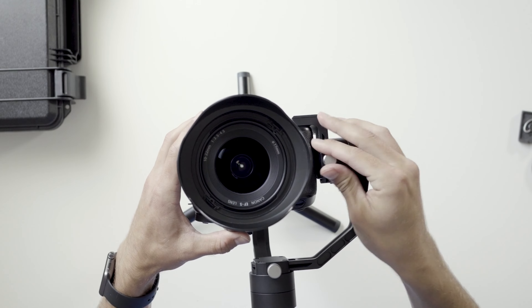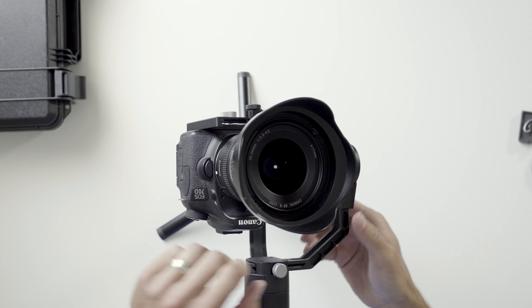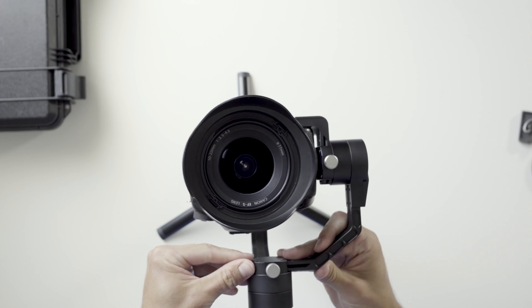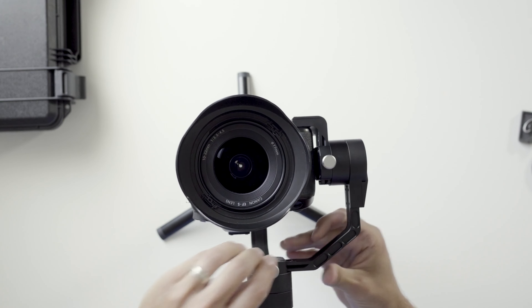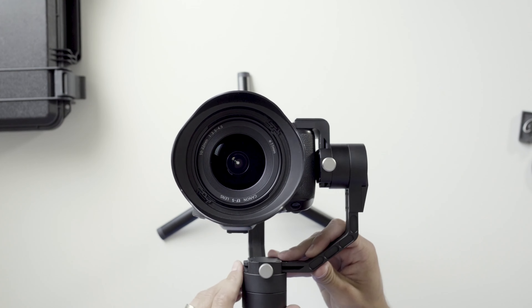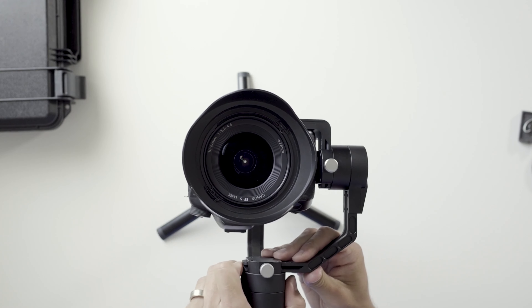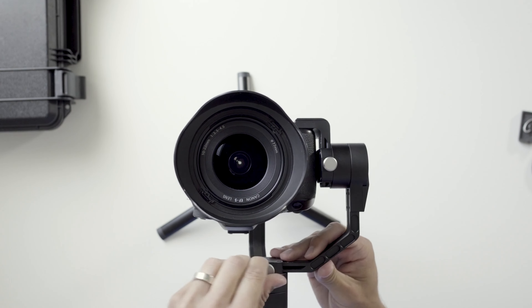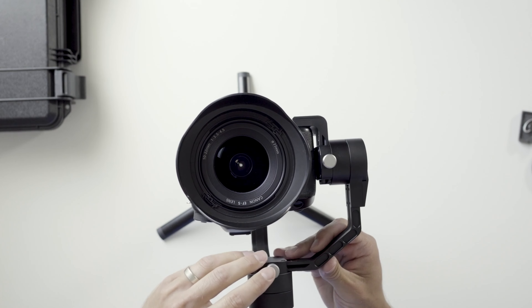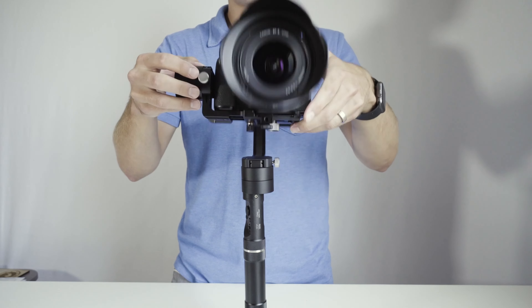There we go, it's really close. Now it's drifting to the right a little bit so we'll adjust this. Tighten it back down before you let go, because you don't want that to swing out and smack the camera. There we go — balanced.